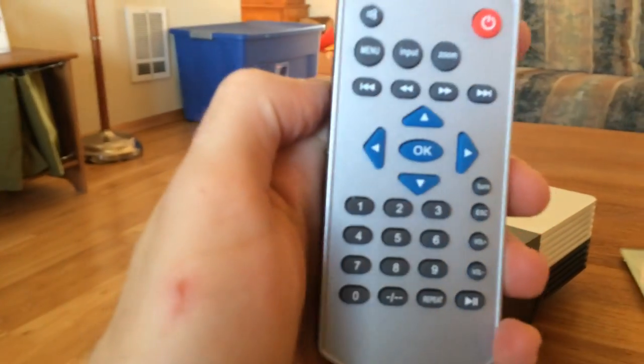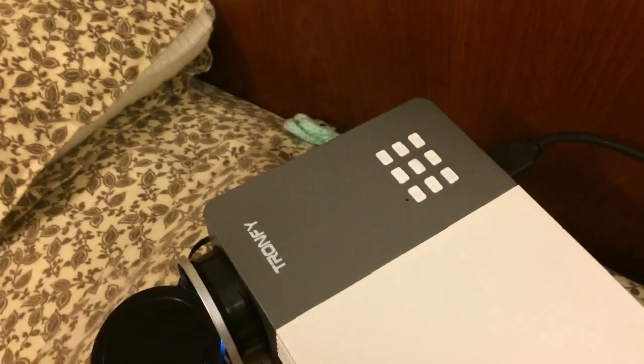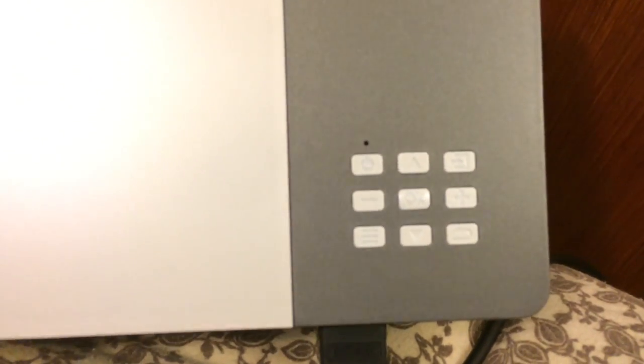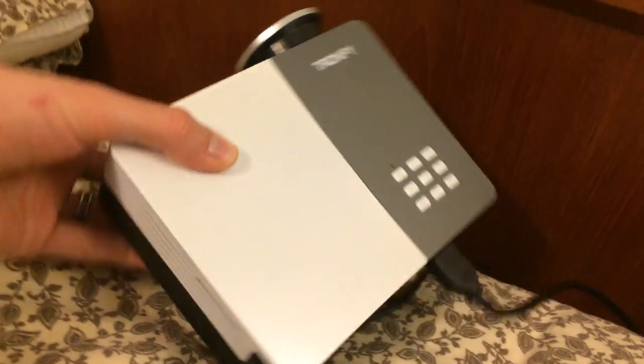So a lot of features in this thing. It does come with a remote control that you can use, as opposed to just going into these settings right here — there are all sorts of options that you can use to navigate through the menu right there. Or, as I mentioned earlier, you could use the remote control.